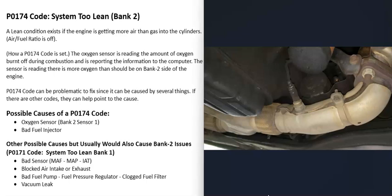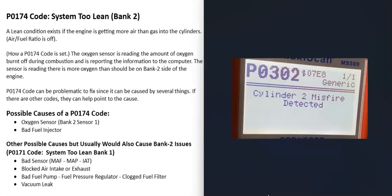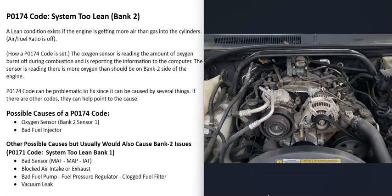The next thing that could cause this is a bad fuel injector on the Bank 2 side of the engine. Usually if that happens you'll be getting other codes — for example, a P0302 Cylinder 2 Misfire Detected would be a good reason to check the fuel injector on cylinder two and verify it's working correctly. You can also check the coil and make sure you're getting fire to that cylinder. To test fuel injectors, you can swap one with a known-good cylinder and see if the problem follows, or use a multimeter to check the coil inside the injector.